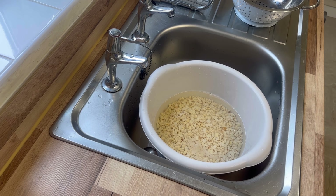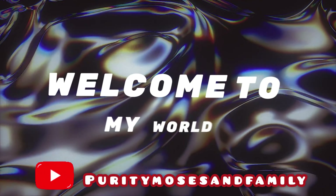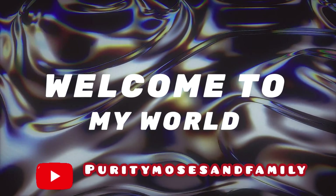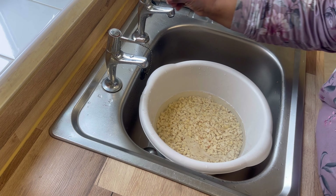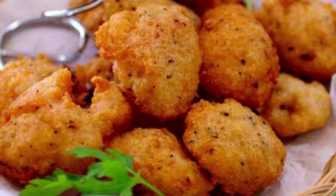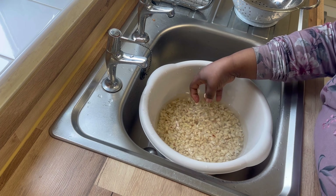Hey guys, welcome back to the Purity Moses and Family TV. Welcome back to my channel guys. In this video we are making akara. Today is Saturday, the perfect day to make akara.